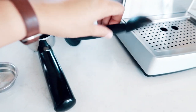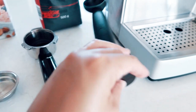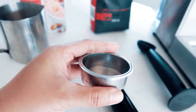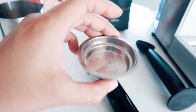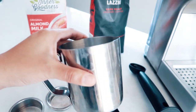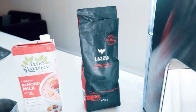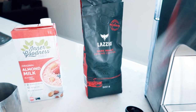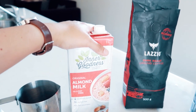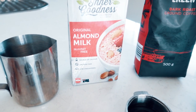We have the portafilter baskets — this is for the double shot, the bigger one, and a single shot for all the singles! We also have these aluminum beakers, and we have brown coffee that's already ground — it's not beans, because this machine doesn't have a bean grinder.